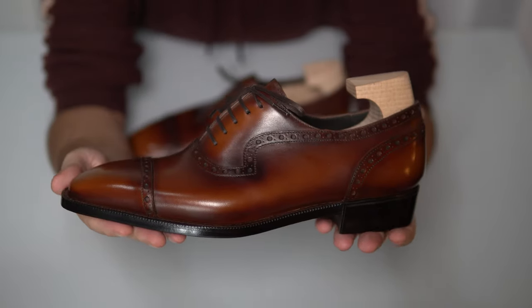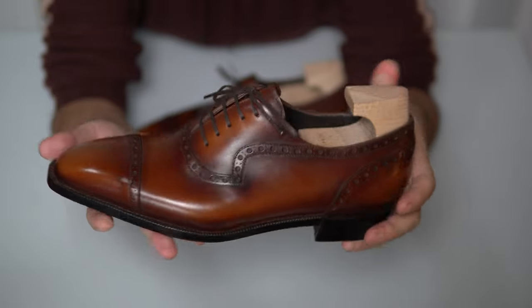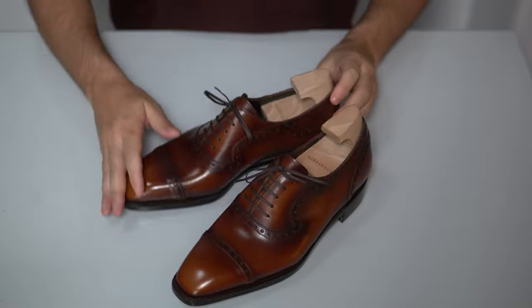You can see it in close detail as well. And as always, it comes with three shoe trees. Now that we're done with that, let's move on — and this was the close-up for the Adelaide Oxford.